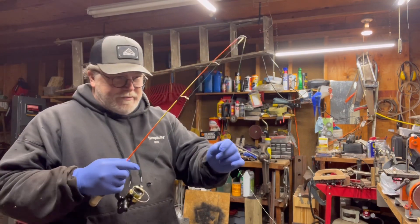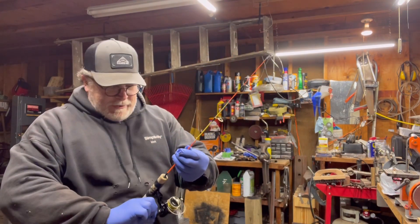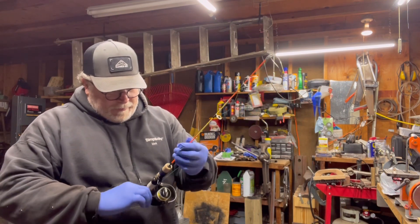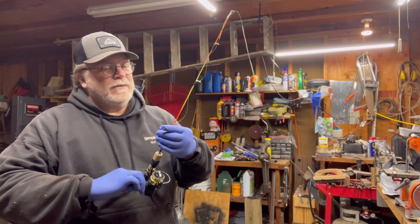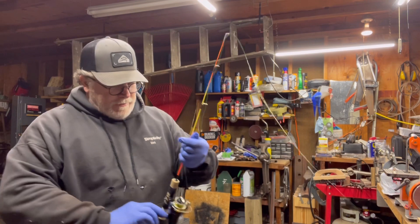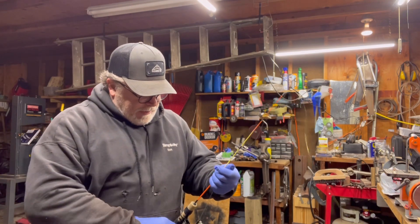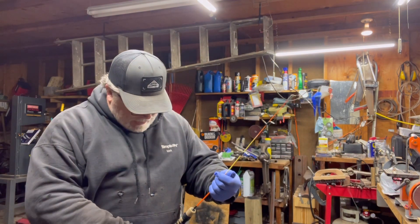Put some gloves on — I cleaned my hands but I'm afraid I got some oil on them and I don't want to get it on the line. And of course, I just touched the reel with oil. Alright, let me just see about getting some line on here.